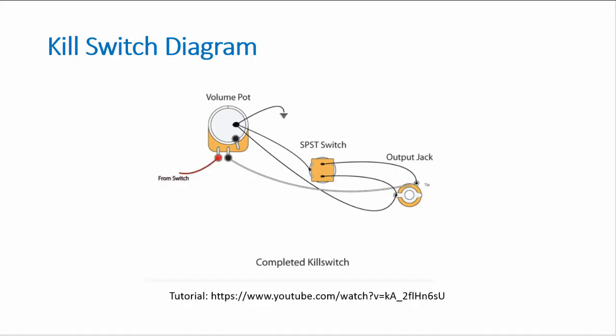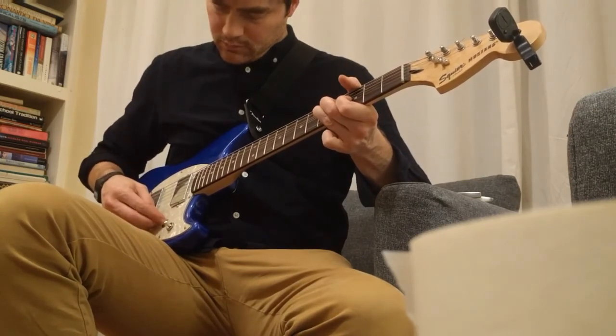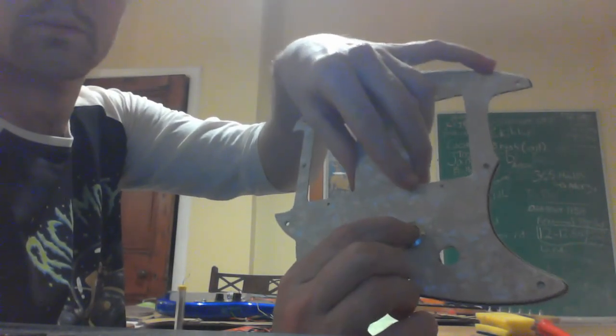Here's the finished product of the middle wires — the middle top pin is the capacitor. Now the kill switch: here's the kill switch diagram. For the specifics I'll direct you to the Breja Toneworks video, which does an excellent job on both the kill switch and the split humbucker wiring.